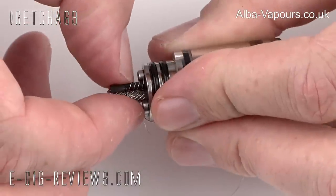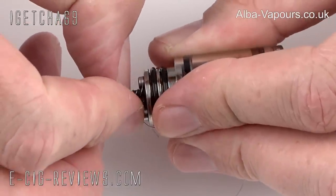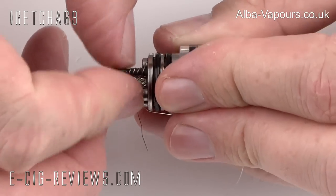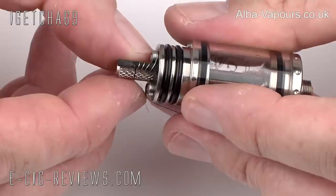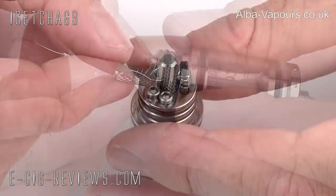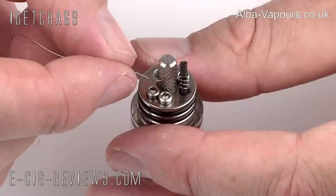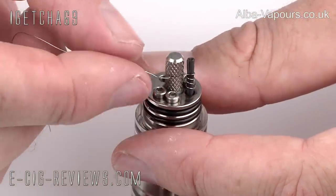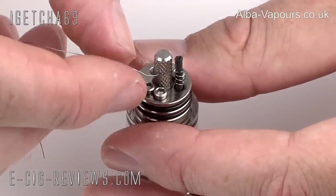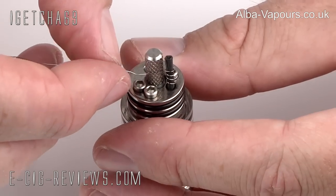Once that's trapped, you can just adjust the coils to make them look a little bit nicer. Make sure they're nice and evenly spaced and you should be good to go. Now to remove all the excess wire, you can use a pair of cutters or scissors, but personally I prefer to just apply a bit of tension, twist it around in a circle, and it should cut off nice and clean.